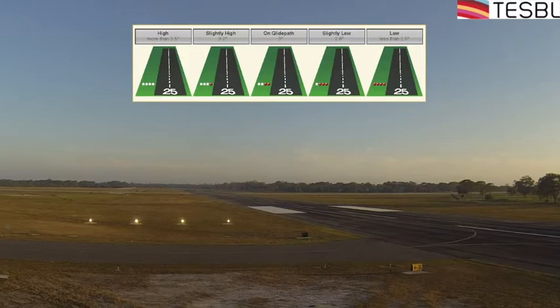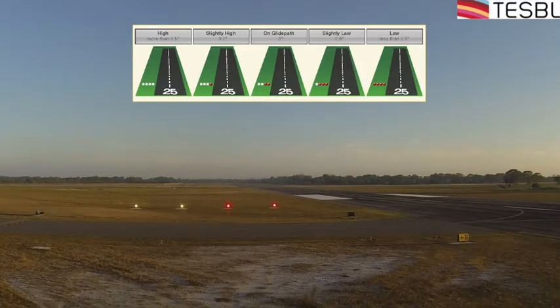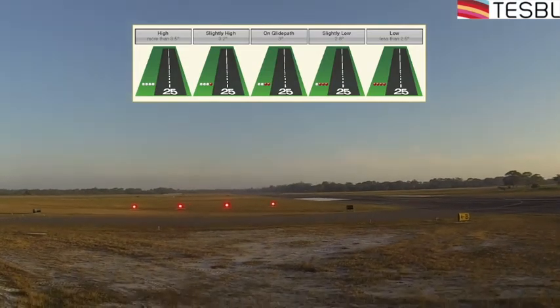If you have one red and three white, you're just slightly high — that's a 3.2-degree approach path. If you have two red and two white, that's perfect — you're right on a 3.0-degree glide path. This is the case about 99% of the time. Occasionally you'll notice in the chart supplement for that airport that the PAPI may be adjusted to a different angle, and your approach plates will note that as well if it's not three degrees.